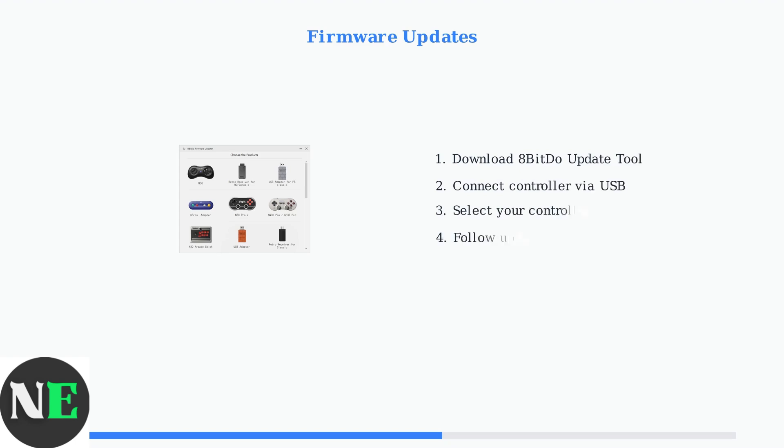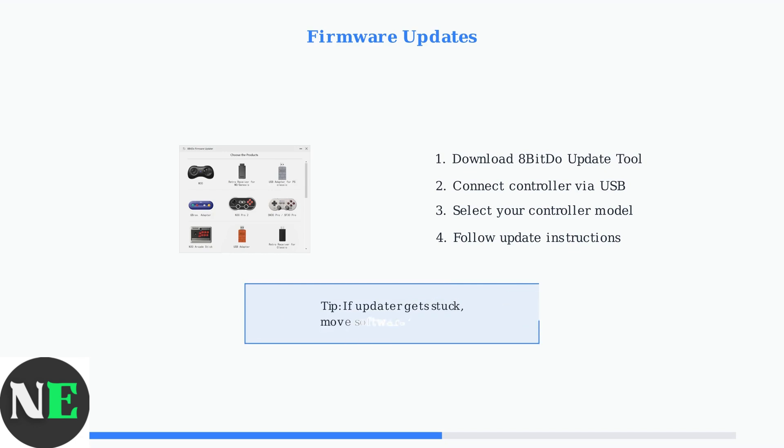Let's address firmware updates. Outdated firmware is a common cause of controller problems. The 8-BitDo firmware updater tool allows you to update your controller's firmware safely. If the firmware updater gets stuck or fails, try moving the software folder to your C drive. This resolves path-related issues that can interrupt the update process.